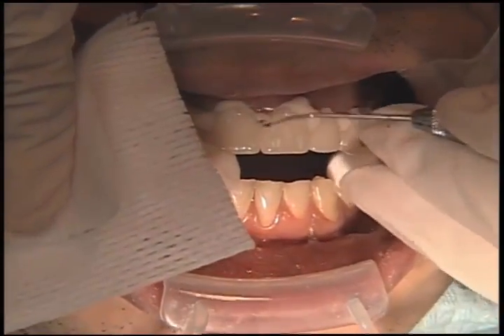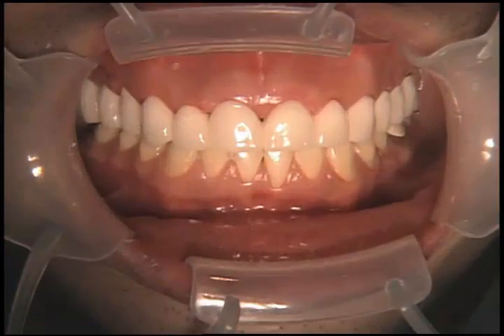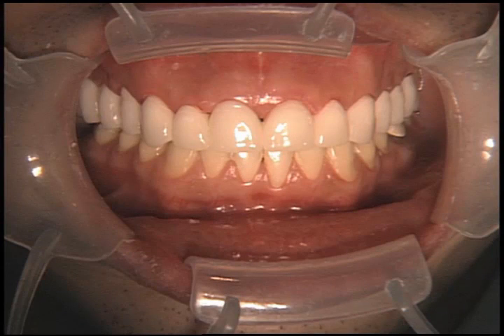I learned from one of my restorative mentors that it's not a good idea to impress on the same day you prepare almost any anterior case, but certainly a large case like this. There's a nice look at the biotemps when we're all finished and trimmed. We want to leave the gingival embrasures open whenever possible to promote healing of the gingival tissues and in order to make sure that we don't cause any recession from having gingival embrasures that are too closed.